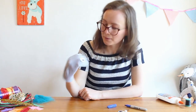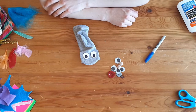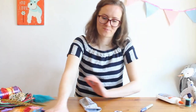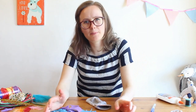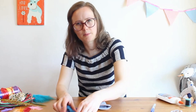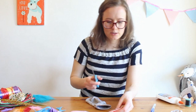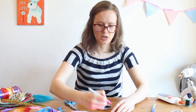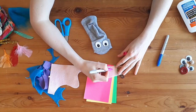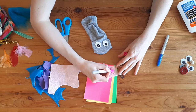There we go — it looks pretty cute. Next, we're going to work on the puppet's tongue. Grab your felt or colored paper, whatever you have. I think I'm going to use a little piece of pink felt. Draw on what you think a tongue shape might be — I think my puppet is going to have an oval-shaped tongue.